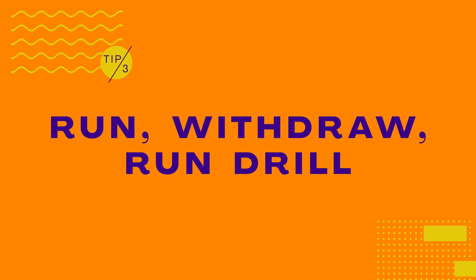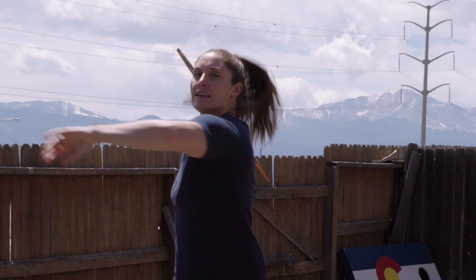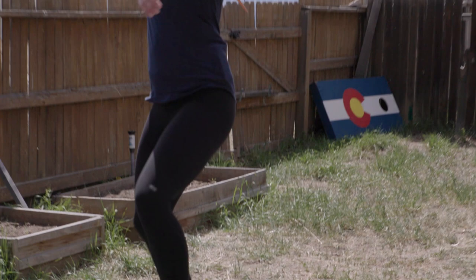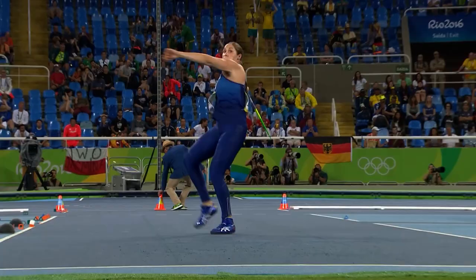This is a way for you to practice both your javelin control and your footwork at the same time. We're going to slowly jog forward, then withdraw the javelin, do a couple crossovers, and come back to a jog. The tip stays by your eye the whole time and you're focusing on smooth transitions between jogging and crossovers. This run-withdraw-run drill is really important because being efficient and comfortable moving between positions on the runway allows you to reserve all of your energy for the all-important block and actual throw.